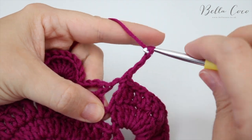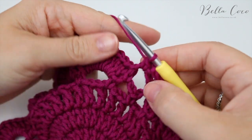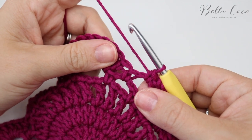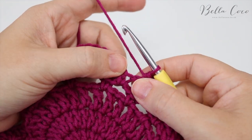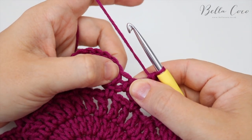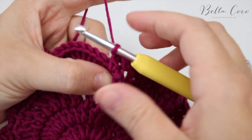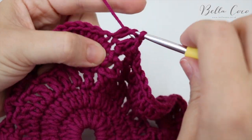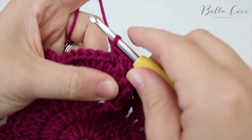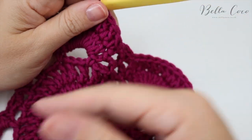Chain three and then do a double crochet, then go straight back into those trebles. Pull the work apart and make sure you're working into the right one — you're not working into the top of the double, you're working into the treble at the side of it. Count 10 trebles to complete that side, then go straight into the next 10 trebles for the next side.